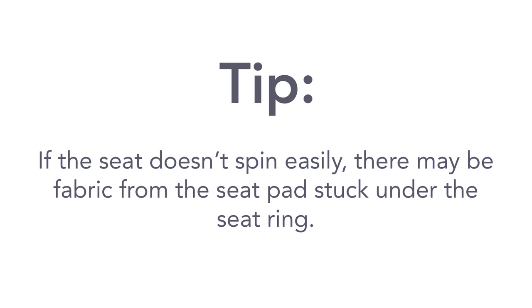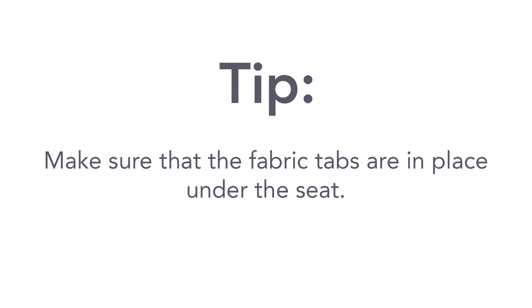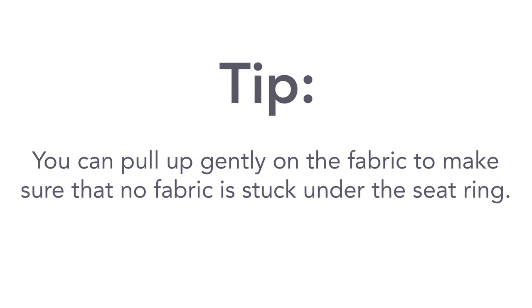Here's a tip: if the seat doesn't spin easily, there may be fabric from the seat pad stuck under the seat ring. Make sure that the fabric tabs are in place under the seat. You can pull up gently on the fabric to make sure that no fabric is stuck under the seat ring.